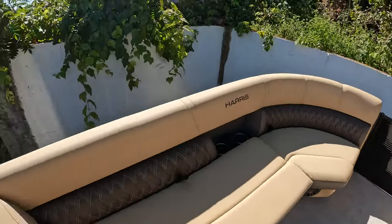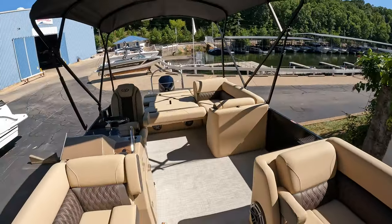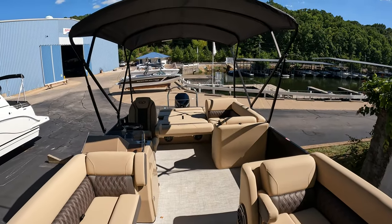My name is Ben Beecher with MarineMax Lake of the Ozarks. Thank you for taking the time to go through the 2023 Harris 250 Sunliner. Thanks, and have a great day.